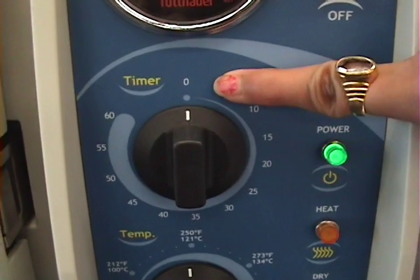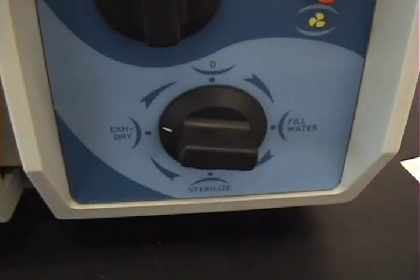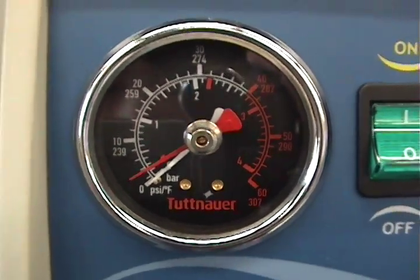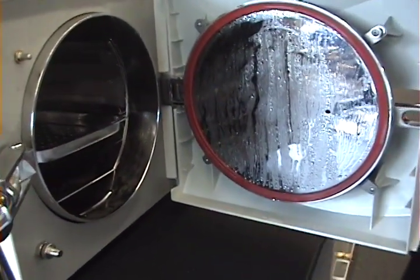21 minutes later, the timer has reached zero. Turn the last knob to exhaust dry. Make sure the pressure gauge shows that the white line is at zero. Open your autoclave, and if it is still wet, redo the exhaust dry — you have done something incorrectly.